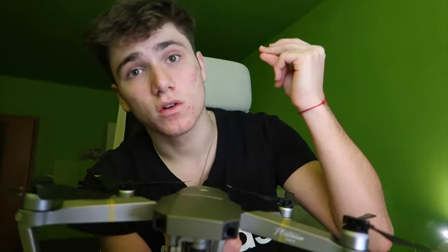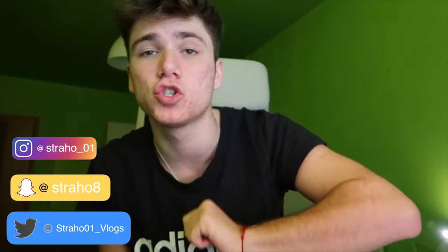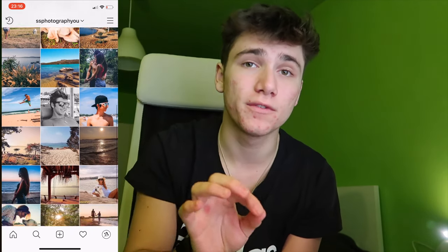Before this video starts, if you enjoyed it please smash that like button. If you're seeing my face for the first time, click that subscribe button to get notified when I upload future videos. Links for my socials will be down in the description — go check them out and follow me. I also have another Instagram page just for photo stuff, go leave a follow!